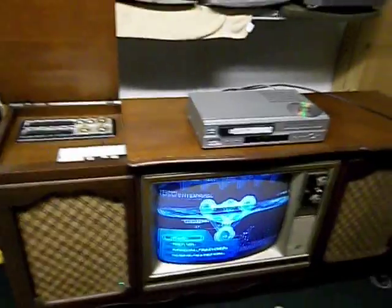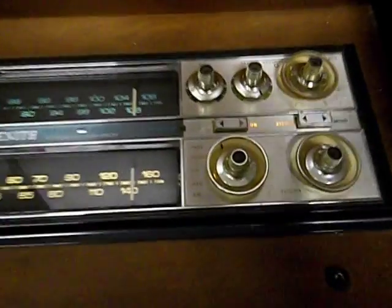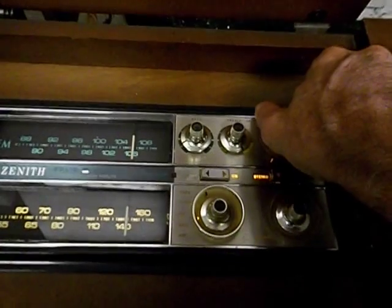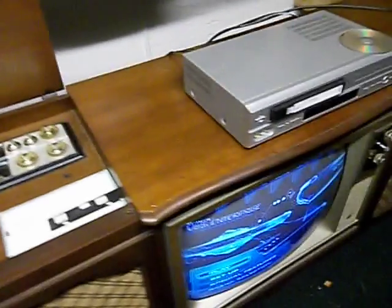What I did was I rewired it so that the sound can be played through the stereo. Right now, you'll notice I have this in the tape position. Turn the volume up. That lets me run the left-right sound from here down to the tape-in port on the back. You get much better sound that way.